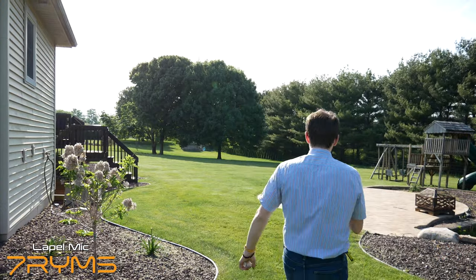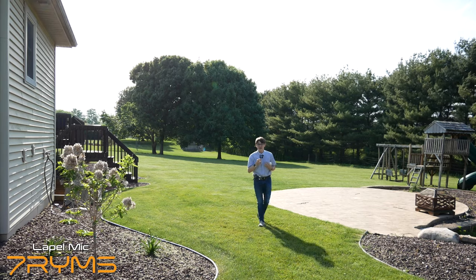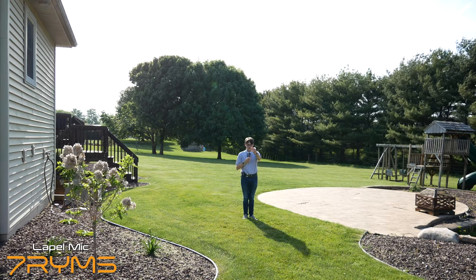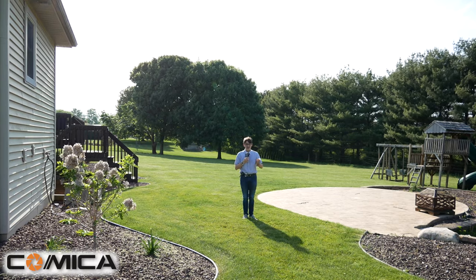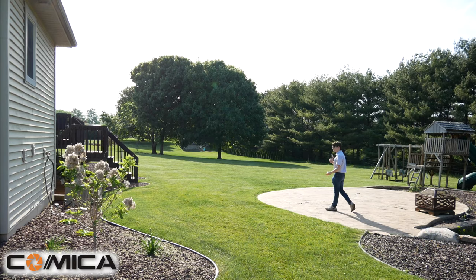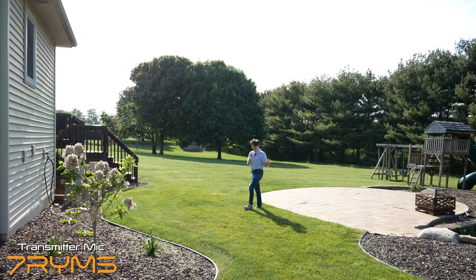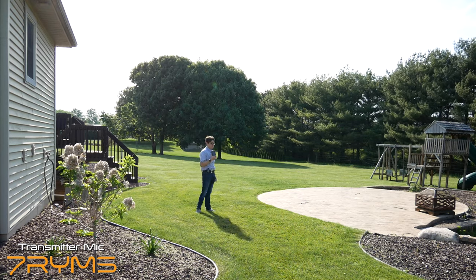Since I'm outside, I also want to cover a real-world range test to figure out how well this performs when you're walking away from the camera. I'm going to be turning around and moving around so you can get an idea of how this sounds while moving. Currently I'm standing about 20 to 25 feet away from the camera — this is how it sounds. I'm just going to move around so you can get an idea if it's cutting out. Hopefully not, because this is not the furthest working distance this claims to have.